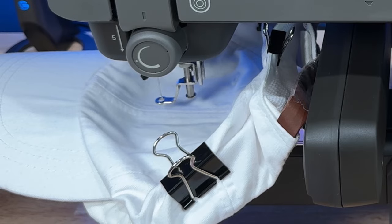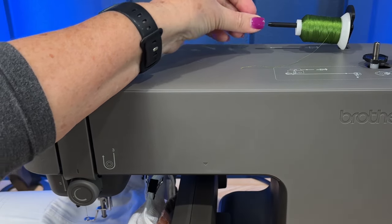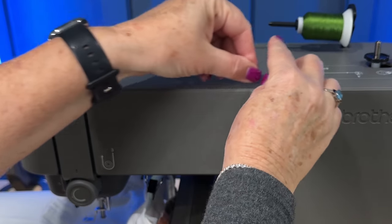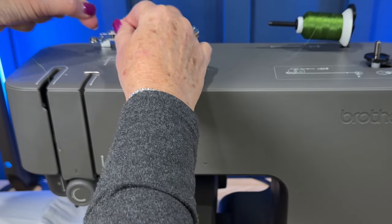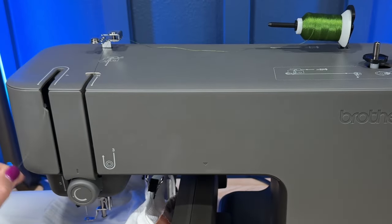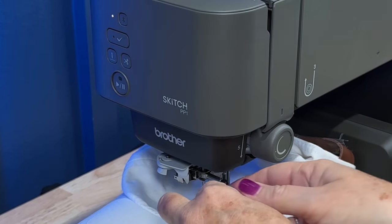I went ahead and pressed the hat down just a little bit more to get any bubbles or bumps out, and then I was ready to thread my machine. Threading the machine is easy — you simply follow the numbers from 1 to 9. I love the fact that it autothreads the needle for you.